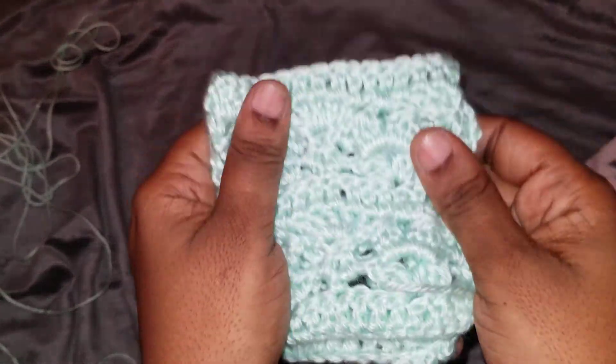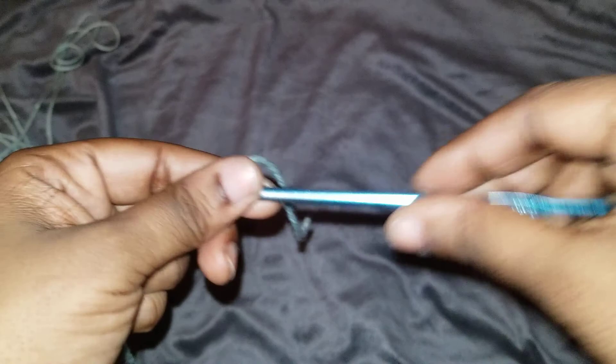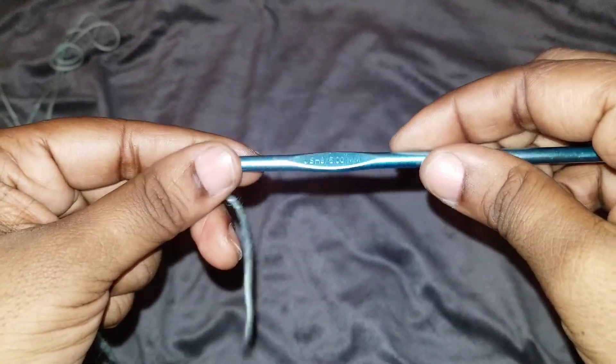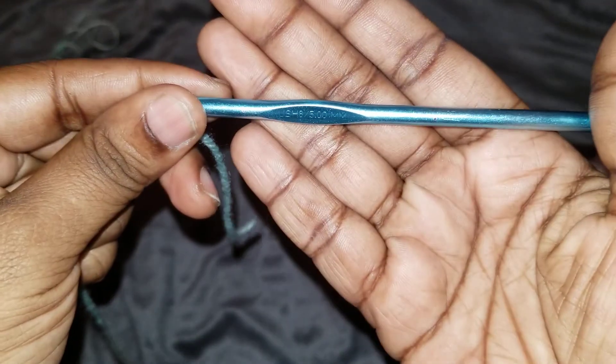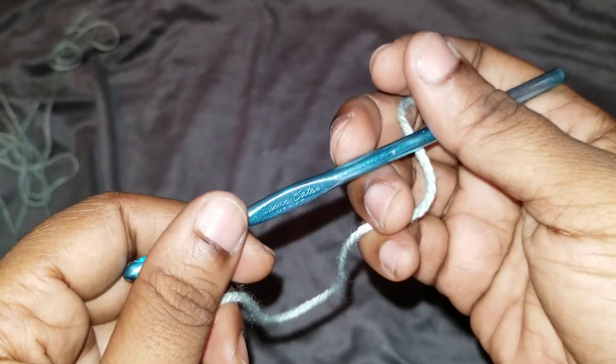Go ahead and grab your yarn. I'm going to be using some caramel Caron Simply Soft — this is some scrap yarn that I have. I want to use it in a light color so that you guys can actually see how to do it. I'm going to be using a crochet hook of size five — the size the yarn calls for. I did try doing it with a category four weight yarn with a smaller hook and it works really good.